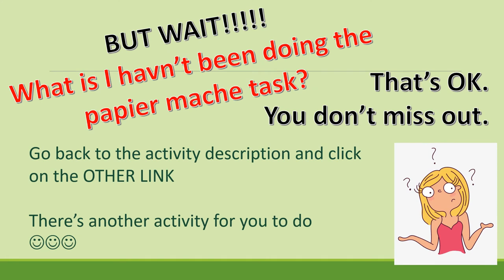If you haven't been doing the paper mache task, that's perfectly all right — just go back to the activity description in Seesaw and click on the third video; that will be the extra activity. And if you can't do your paper mache or your painting task this week but you still want to do something, you can always do that activity as well. No one misses out.